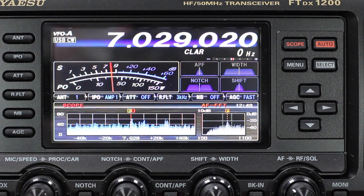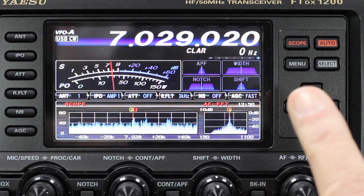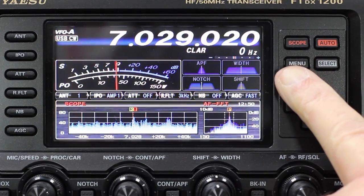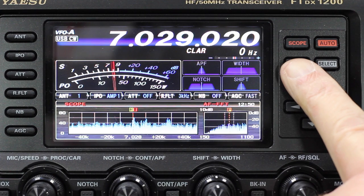So that's the basic operation of the display — it's really easy to use and having this information available makes operating very easy indeed. What I'm going to do now is go through, very quickly, the menu function. Like with most modern radios, the menu facilities are quite extensive. The good thing about the FT-DX1200 is that there are a lot of them, but as you can see, they're actually grouped together.